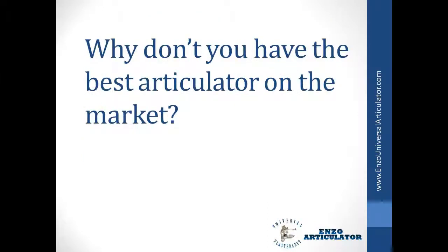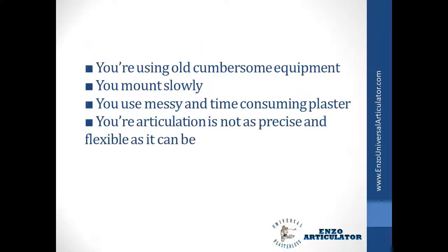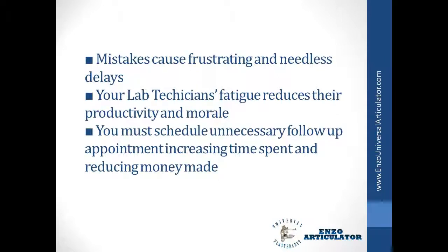Why don't you have the best articulator on the market? You're using old, cumbersome equipment. You mount slowly. You use messy and time-consuming plaster. Your articulation is not as precise and flexible as it can be. Mistakes cause frustrating and needless delays.